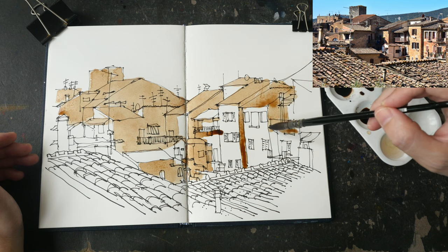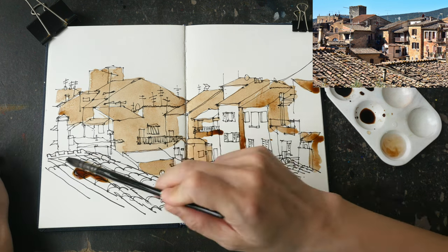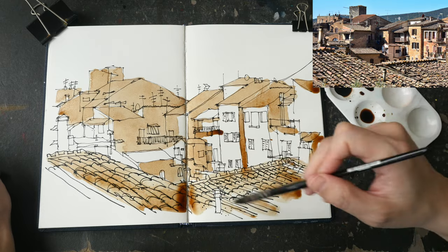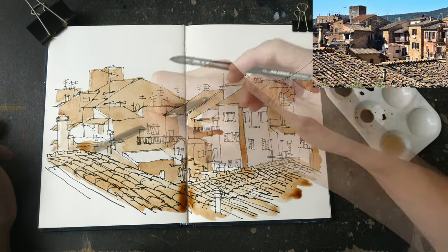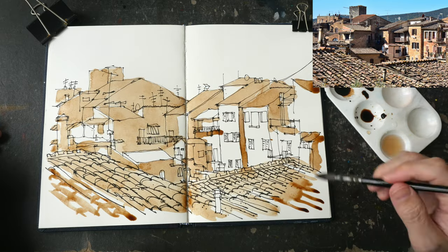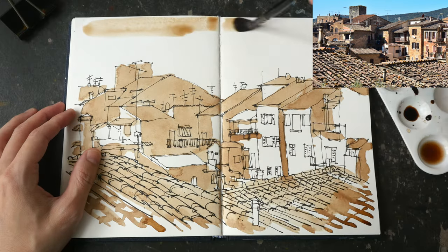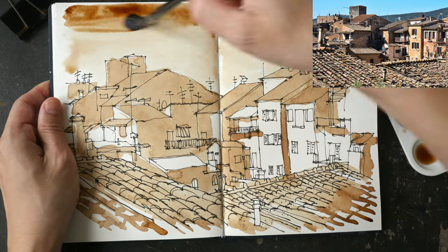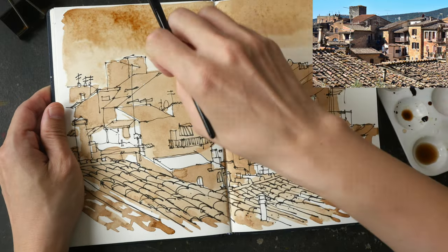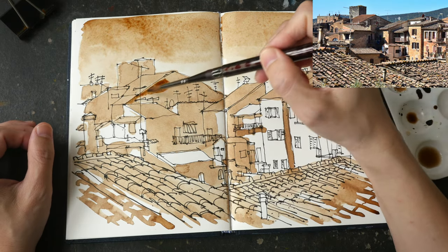You can use gray ink to create quick tonal studies. I actually have several water brushes filled with Noodler's Lexington Gray ink — one brush with diluted gray ink, one with more concentrated gray ink, and one with the original gray ink. So I don't have to pour the ink into the watercolor palette; I just use the ink straight from the water brush, which is very convenient. I believe I have made a YouTube video about that.